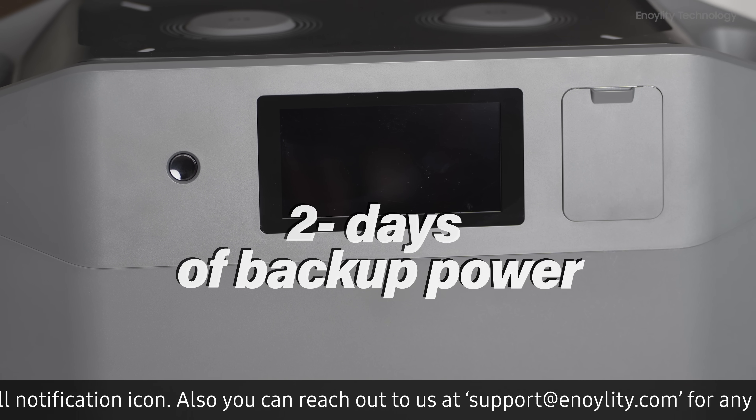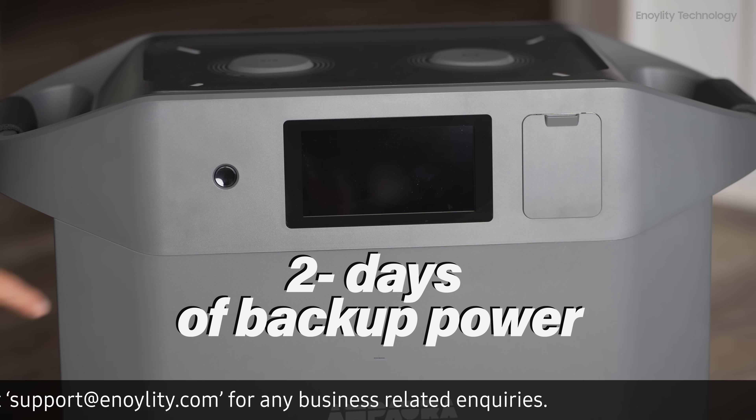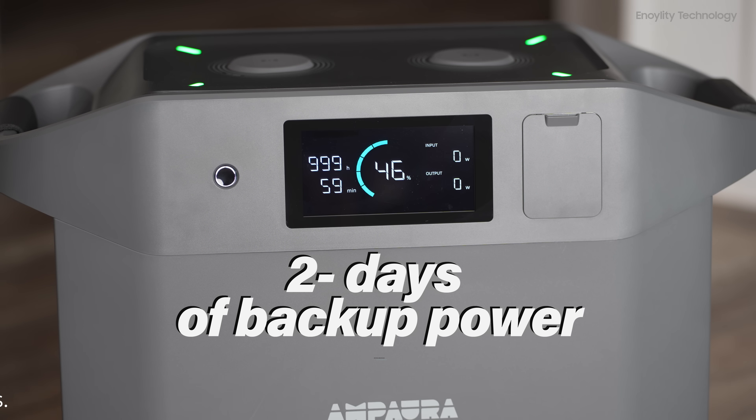The Ampara Purea 3 works as your emergency backup. Ensure safety and comfort with over two days of backup power for emergencies or unexpected power outages.